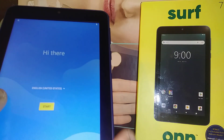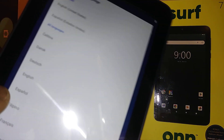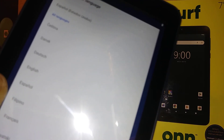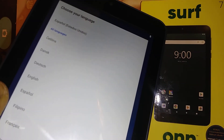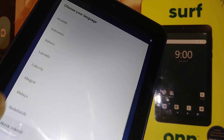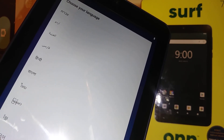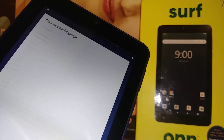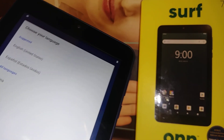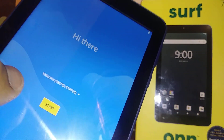We finally got to the initial setup screen for this tablet. Go ahead and select the language you would like to use. You can see the languages available — this tablet supports around 16 to 25 languages, which is great if you are learning or practicing another language. We'll stay with English and hit the Start button.